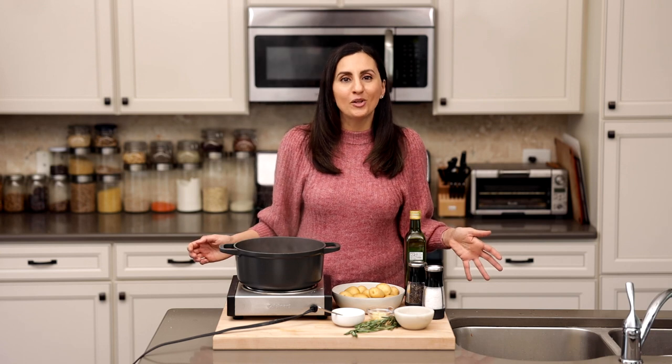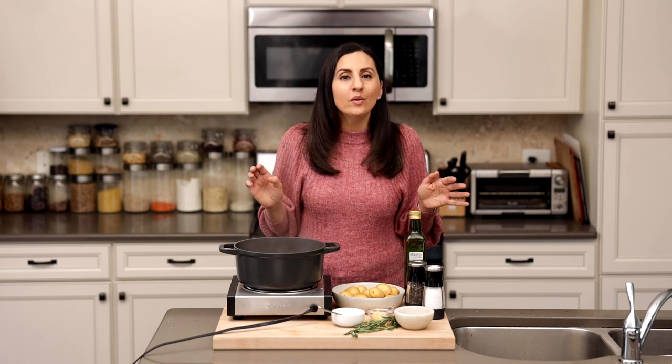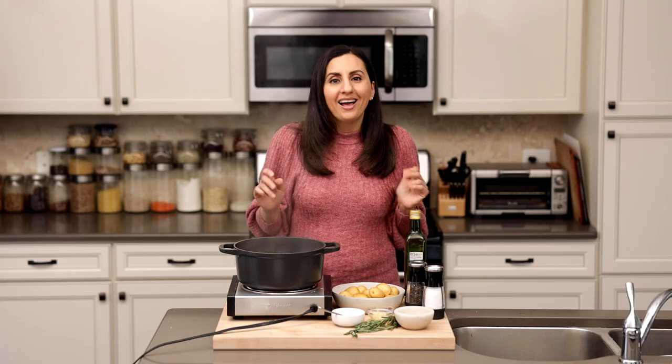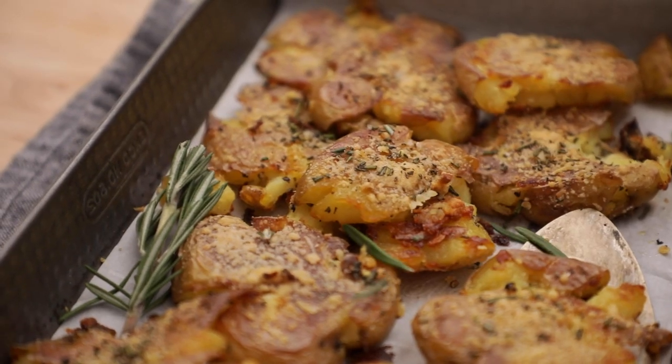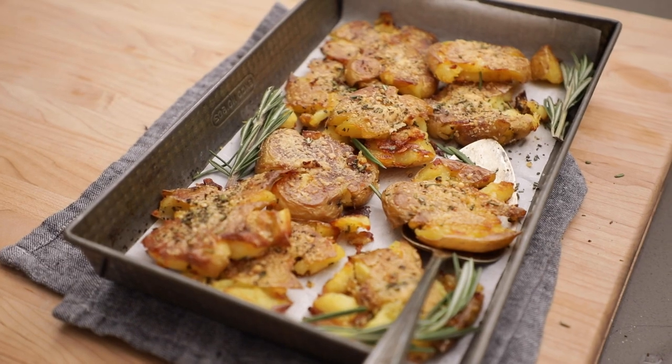Hey everyone, it's Yumna, aka Feel Good Foodie, and every time I make these smashed potatoes at dinner I get so many remarks about how crispy they are, how delicious they are, and just how fun they are. They're seriously the best side dish for holidays, celebrations, and even weeknight meals. They are crazy crispy on the outside, fabulously fluffy on the inside, and all around just so tasty. So if you're looking for a new way to serve potatoes, you have to give these a try. Let's get started.